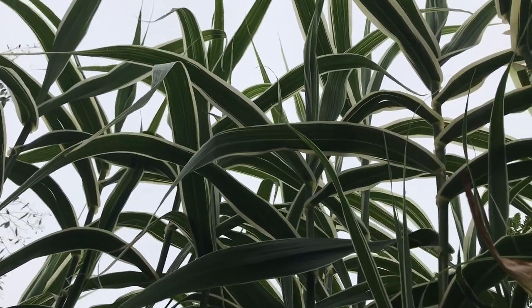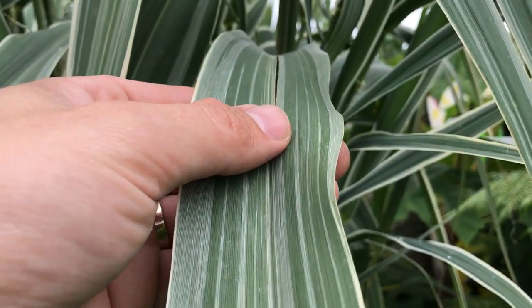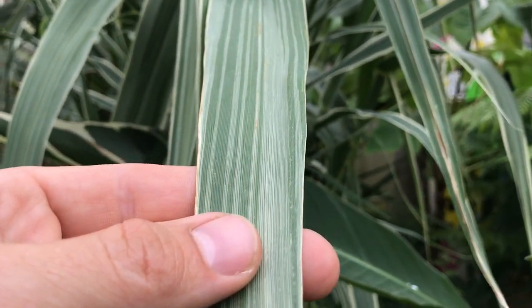It's worth noting that with Arundo donax, just like the fatsias, there are variegated versions available and they are absolutely beautiful, but I found them to be much slower growing and the variegation can make the price slightly higher. Since this is a low cost tropical style border, if you're looking to start your garden on a budget, go for the plain Arundo donax — it grows really big, really fast, and won't cost a lot of money.